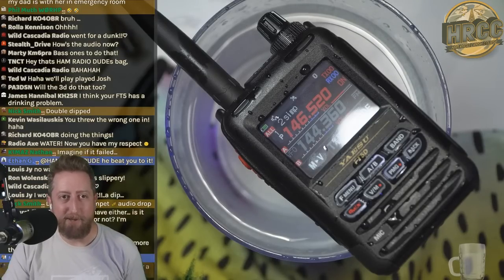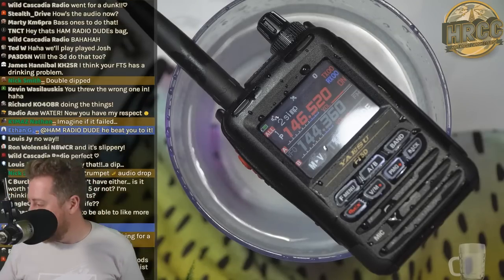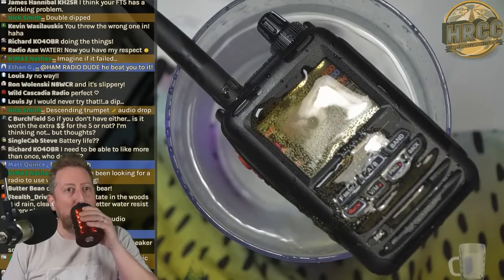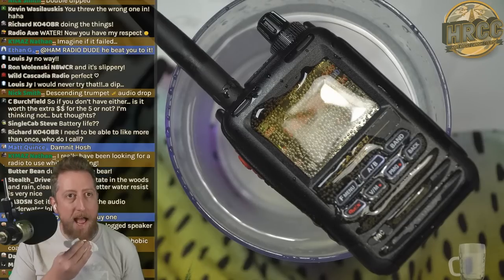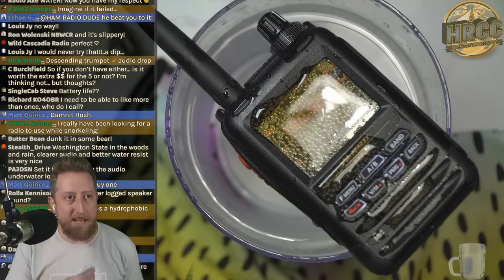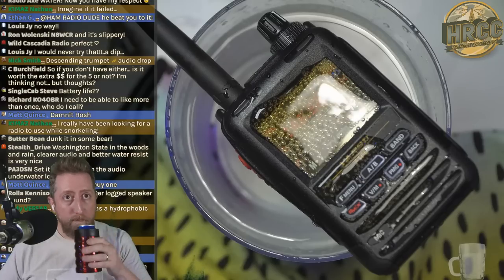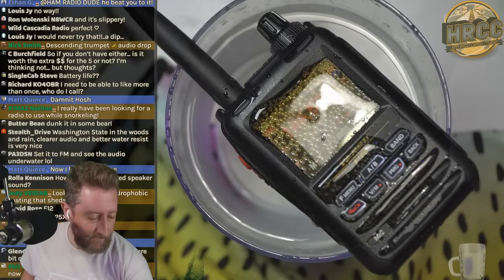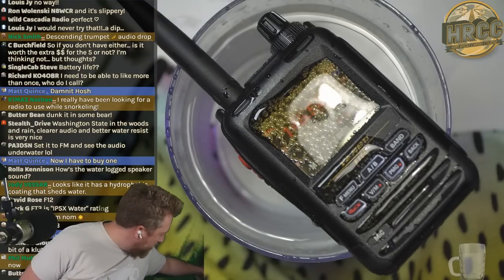Matt's going to go buy one now because he knows it's submersible. Just for fun, I'm going to christen this one with a little Oktoberfest beer. Pour one out for my FT5. I think everybody knows I was already a fan of the FT3DR. I made multiple videos saying the FT3DR was kind of my go-to. The FT3 was always my go-to radio — the one I carried largely because of APRS.